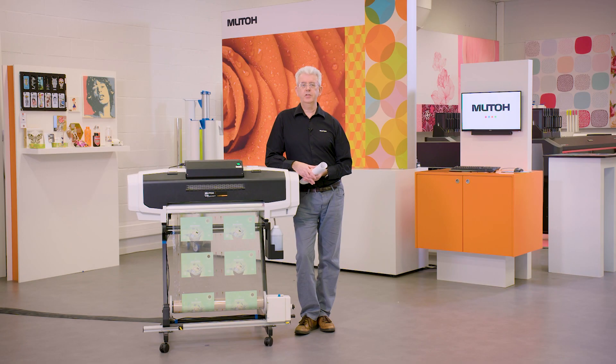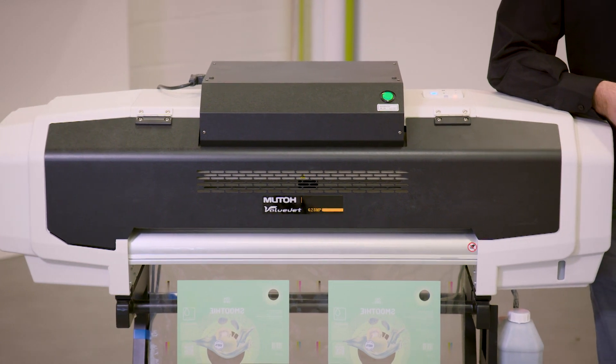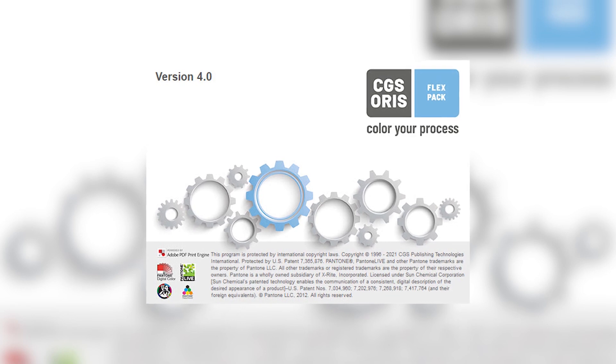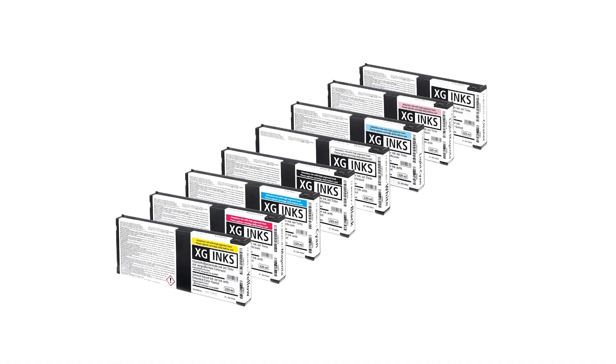This end-to-end digital print solution was specifically designed for direct-to-substrate packaging proofing. It consists of the METO ValueJet 628MP 24-inch printer, CGS Oris FlexPack software, and a new generation of CGS Oris Multi-Resin XG inks.